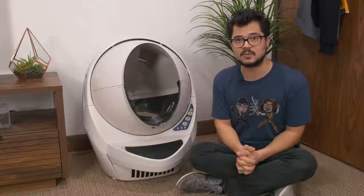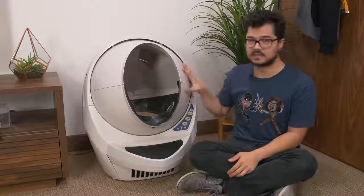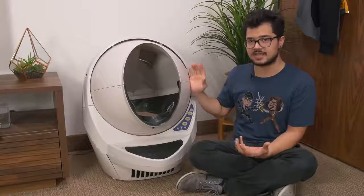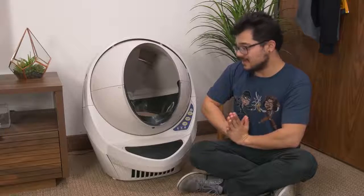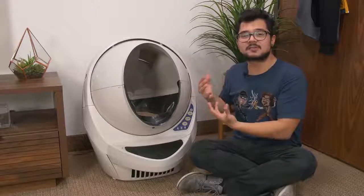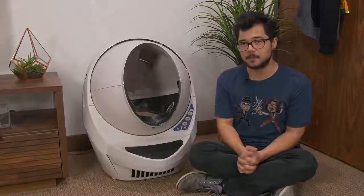Those are the basics — I'm sure you've learned more about litter boxes in the last five minutes than you have in your entire life. I think it's time to bring this guy home and introduce it to my cats for the very first time and get their reaction. We can't do a proper full litter box review without the cat's opinion, so let's go home.